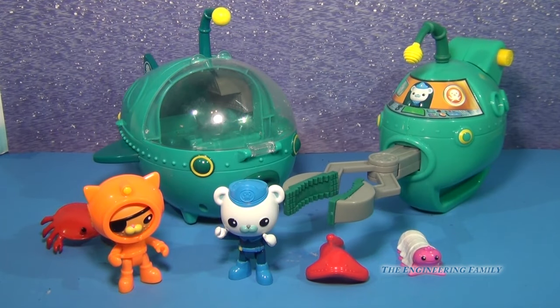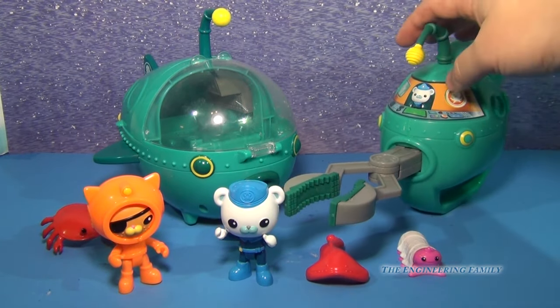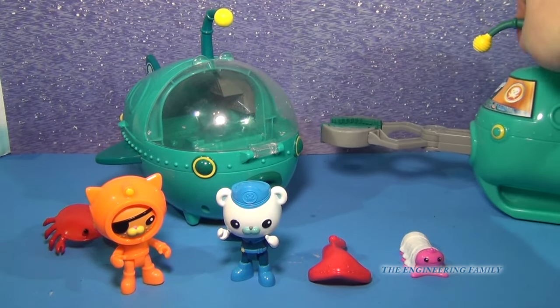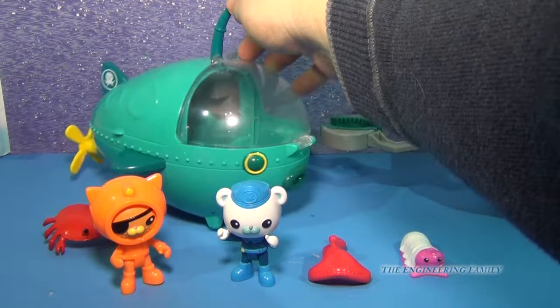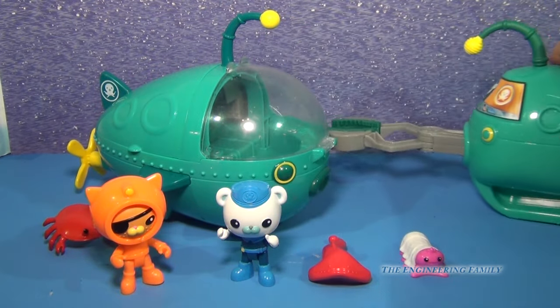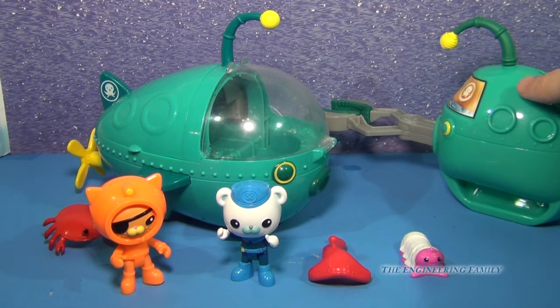So there are two different Octonaut Gup A vehicles. You have this Gup A right here with the claw that we've been showing. And then you have this Gup A, which you can actually use in your bathtub. It comes with Octonaut figures. Now this Gup A with the claw, you don't use in your bathtub.